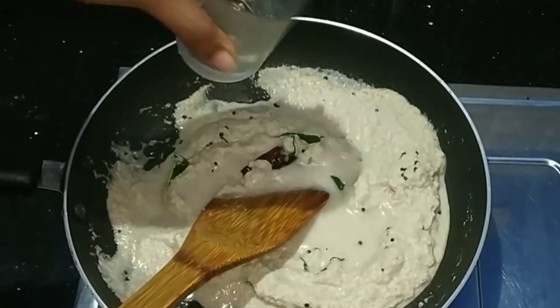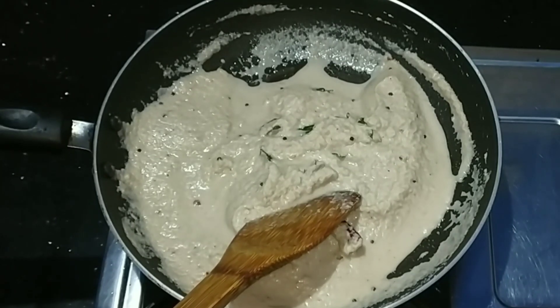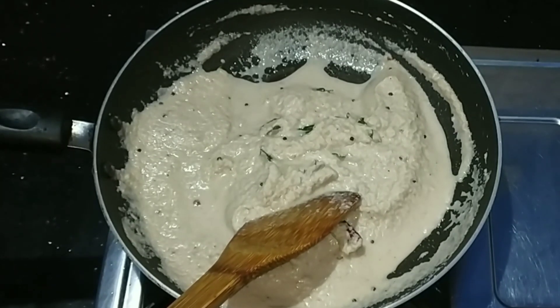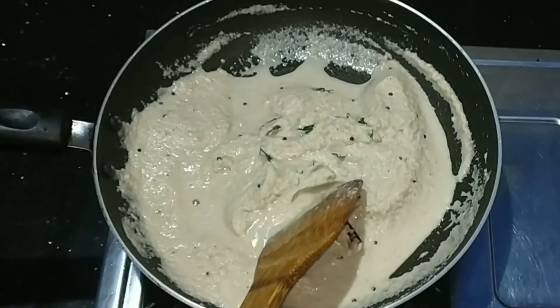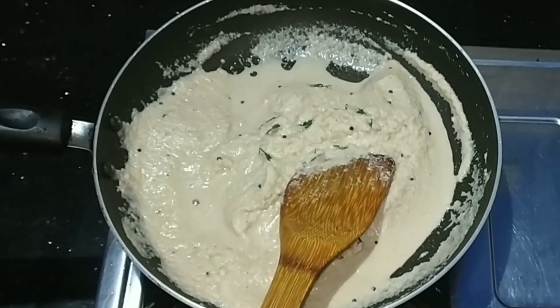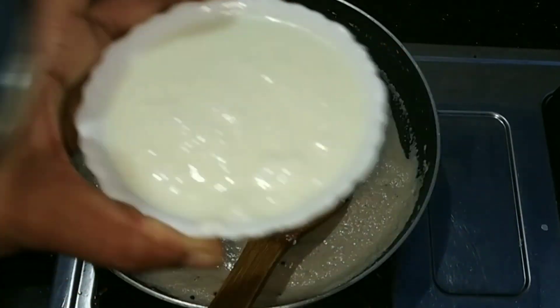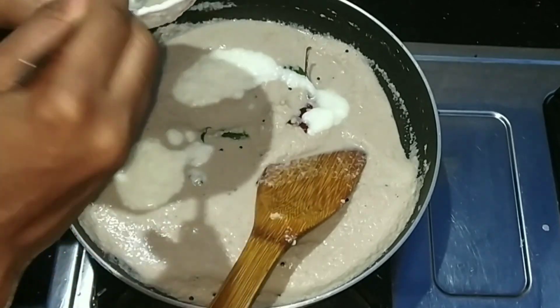We will mix it up. We will mix the shape and add the shape. Let's open the top. I'll start with the dish.